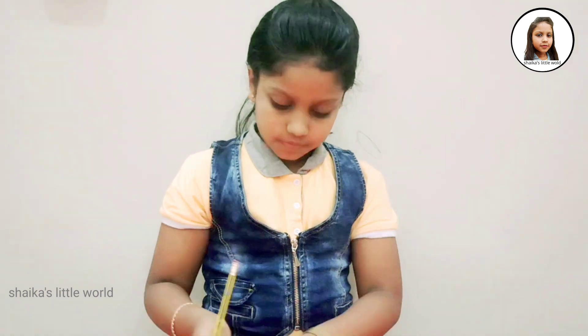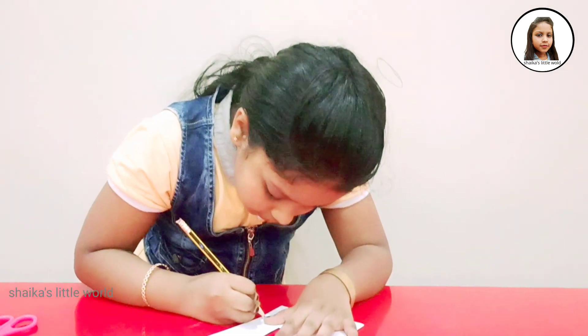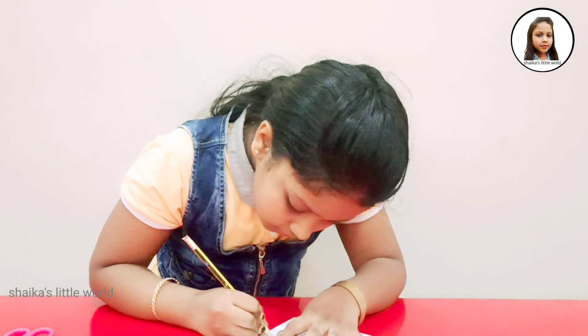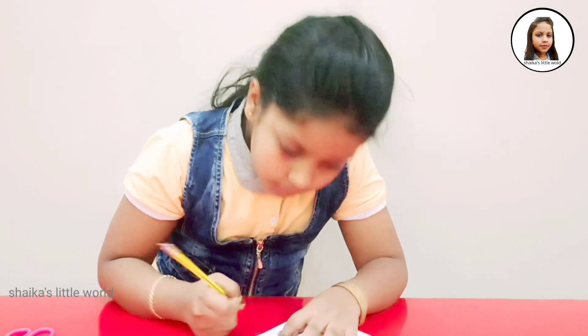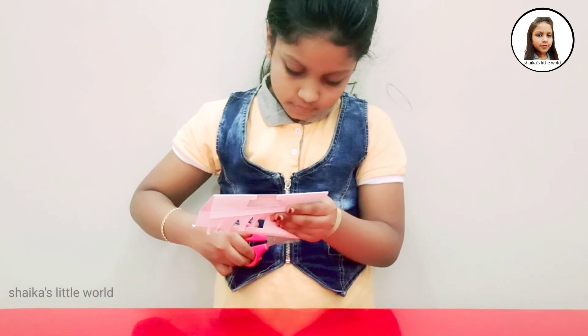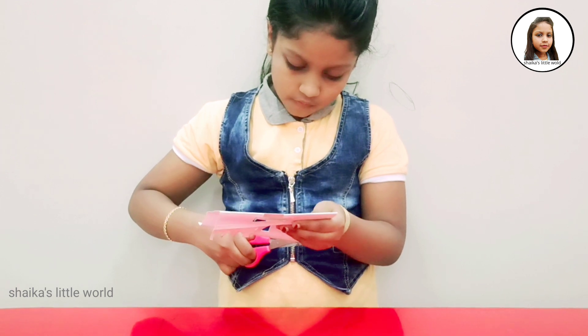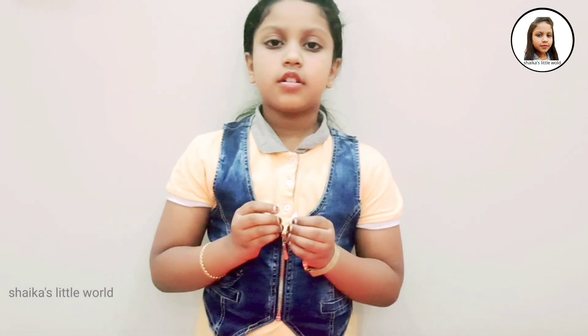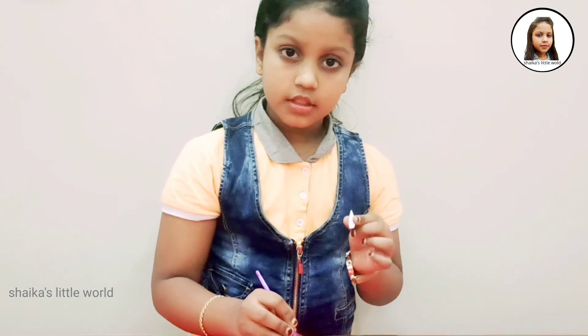Let's put a piece in the middle and put it in the pan. Let's cut it. Let's paint the two ears and we will paint it.